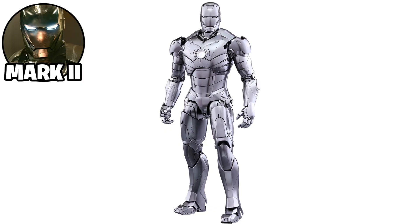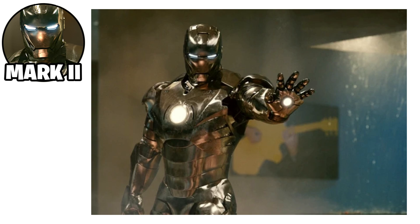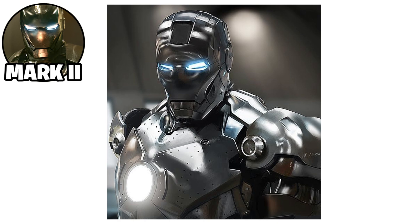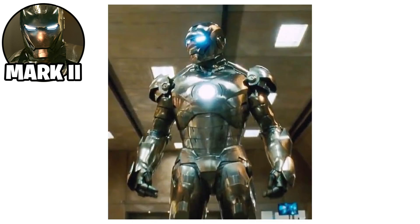The Iron Man Mark II suit was the second iteration of Tony Stark's armor following the Mark I. It was the first fully functional prototype built using advanced materials and technologies. The suit featured a sleek silver design and was equipped with improved strength, speed, and flight capabilities. Unlike the Mark I, it had a more refined, streamlined structure and included a basic repulsor system for flight and energy attacks.